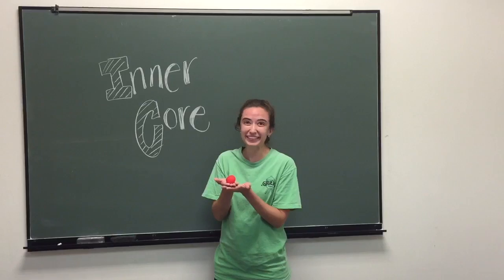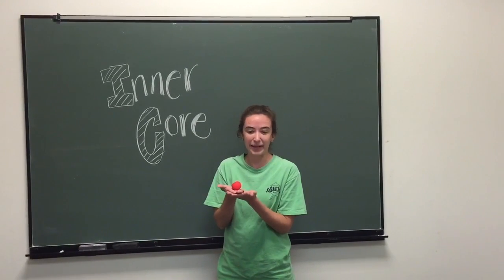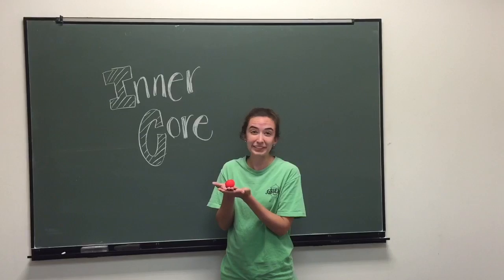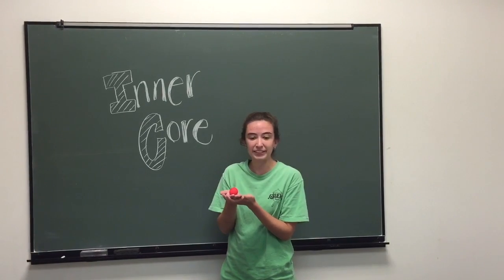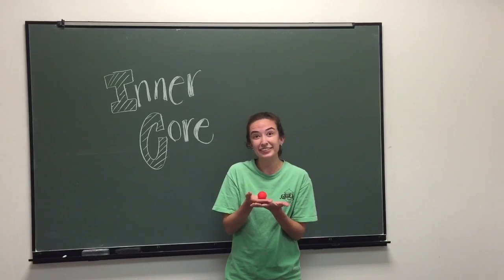This is the inner core. It's completely solid. It's made of iron and nickel, which are metals, and it is about 5,000 to 6,000 kilometers below the Earth's surface. It has a radius of about 1,200 kilometers, and it reaches temperatures of about 5,000 to 6,000 degrees Celsius.